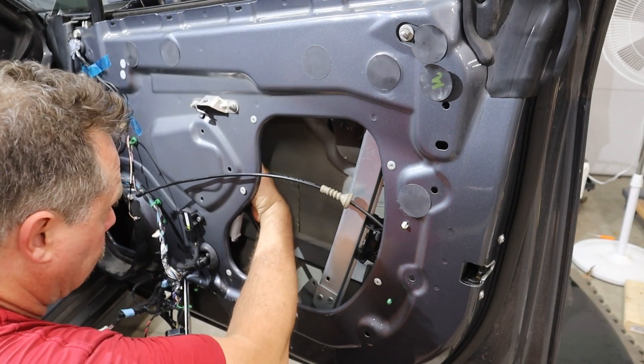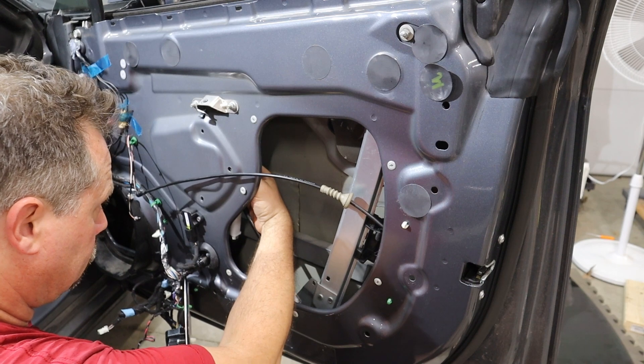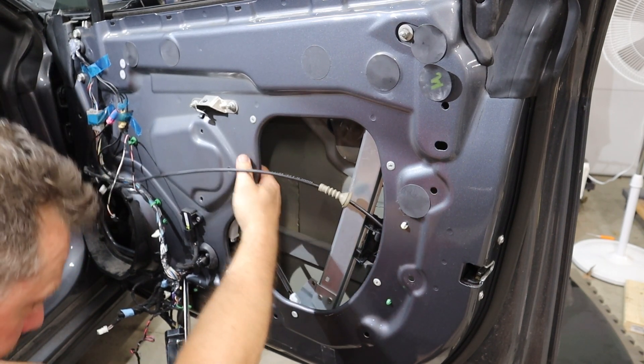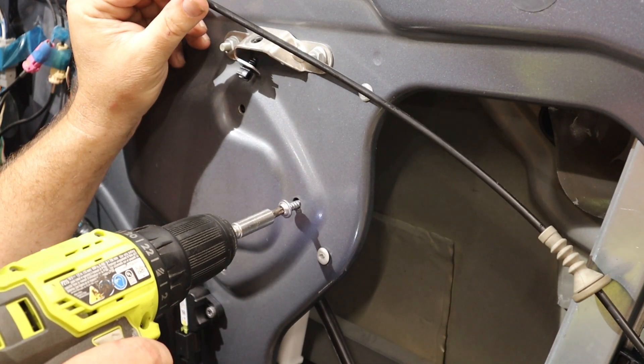I moved the motor around and plugged in the power cable that goes to it. Then I made sure to get the motor lined up with these three screw holes that'll hold it in place, and then put in those screws.